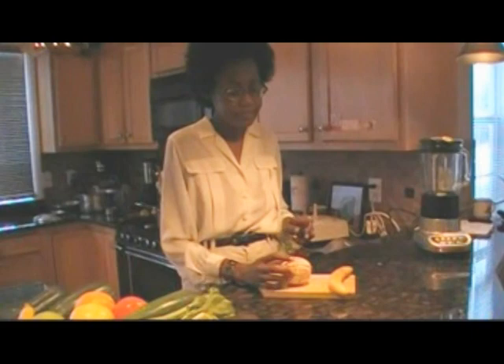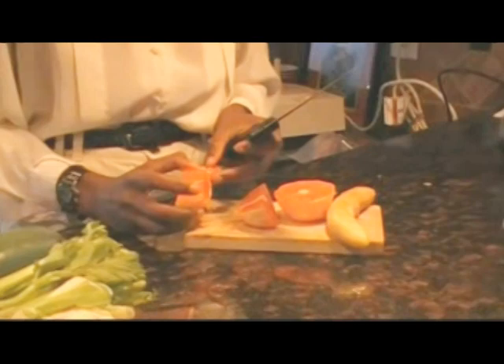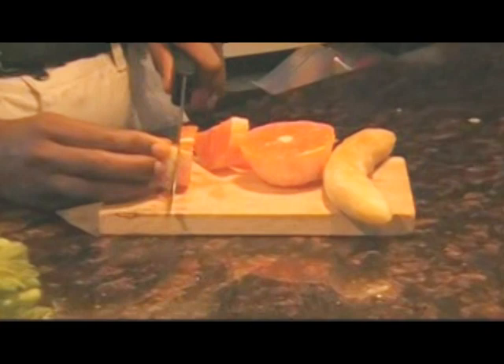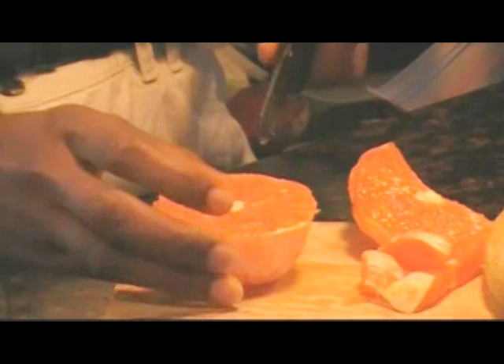Now, it turns out that with oranges, it's easier if you slice it first. And when you slice it, what you're looking for is seeds. If you have seeds, you want to remove them, because seeds are going to make your sorbet bitter. This orange looks very red, almost like a grapefruit, because it's a different variety of orange. That is really an exciting part about eating organic and eating local.